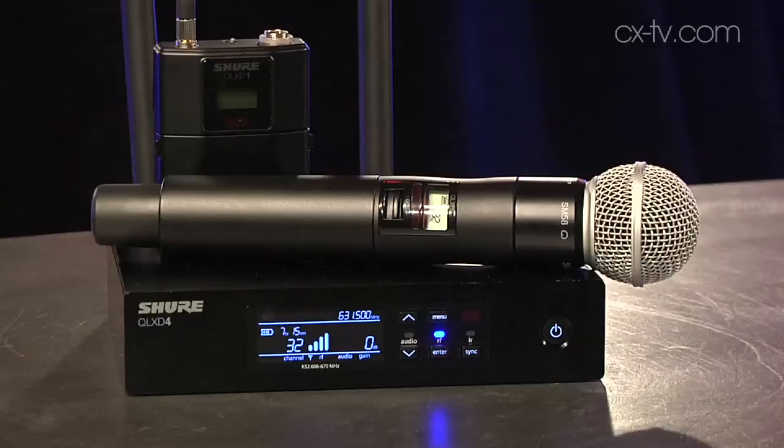Now Jimmy, I had the pleasure of attending the Infocom 2014 trade show in Las Vegas, and this was attracting an awful lot of attention in the audio pavilion. It's the Shure QLXD, the slightly cheaper and slightly less featured version compared to the predecessor ULXD.